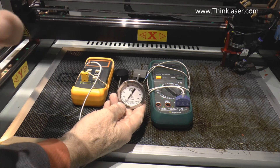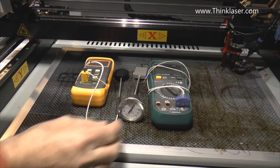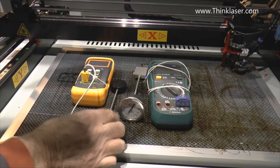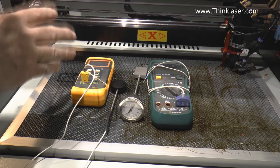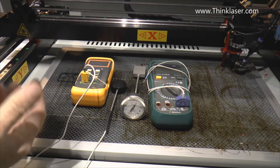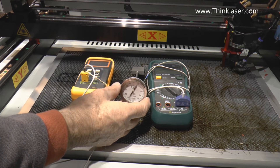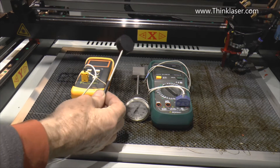Here is my own version which has compromises but produces the same results within a watt or two, and it also does it a lot quicker. It's not instantaneous - it's an average, which is what we're really looking for. Today although I could use the commercial one, this one is a lot faster, so I should be using this because I'm an impatient person.